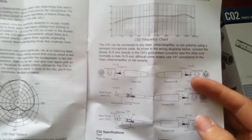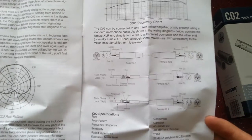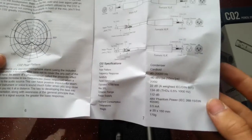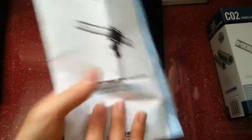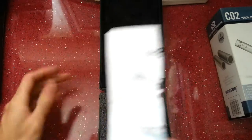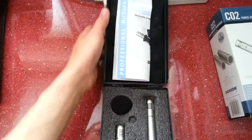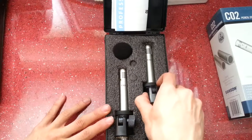There are the characteristics, the polar patterns, the frequency response chart, and the wiring diagrams, along with the detailed specifications. Obviously these require phantom power because they are condensers. Let's put that back in and have a look at the actual microphones.